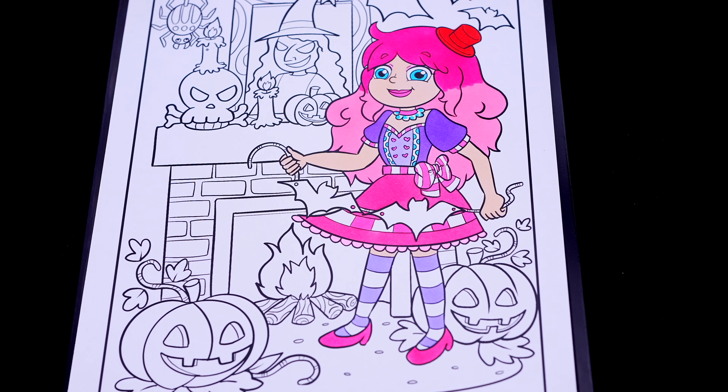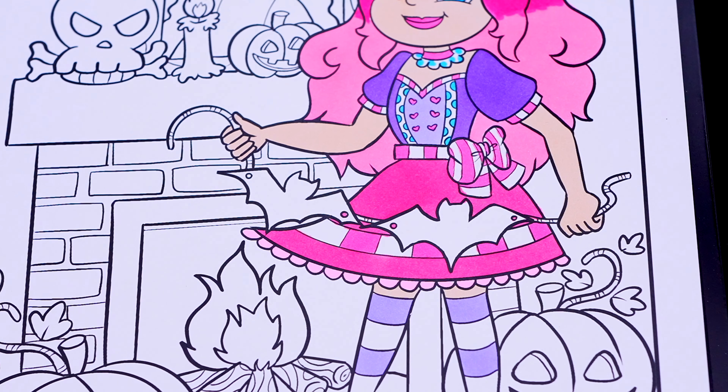Okay, now I'm all finished coloring in Kimmy the Clown. Next, let's color in these bat decorations I'm holding — dark gray and tan.